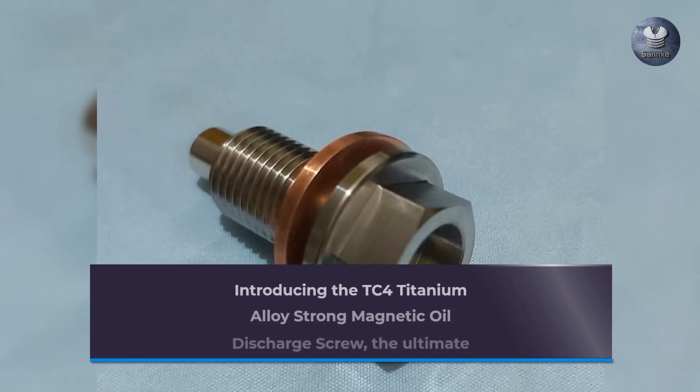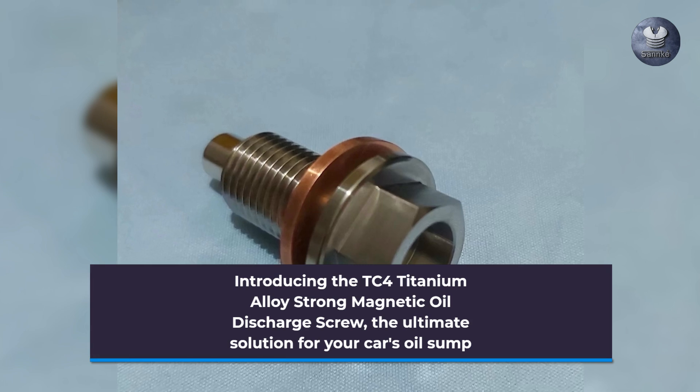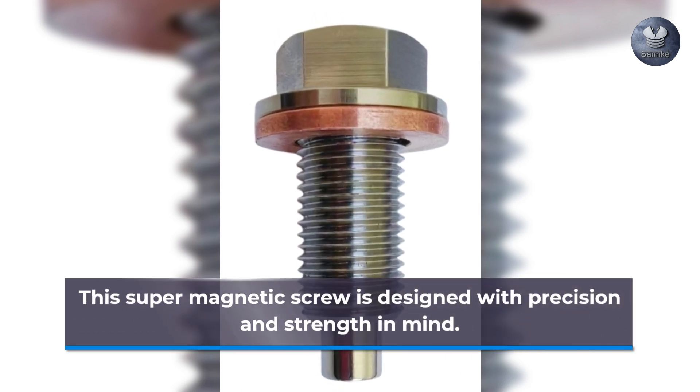Introducing the TC4 Titanium Alloy Strong Magnetic Oil Discharge Screw, the ultimate solution for your car's oil drain. This super magnetic screw is designed with precision and strength in mind.